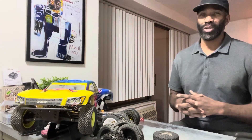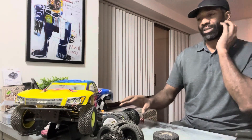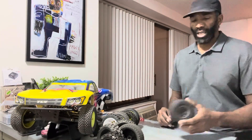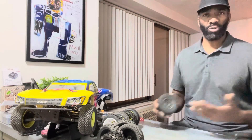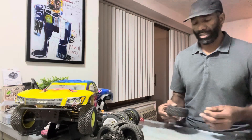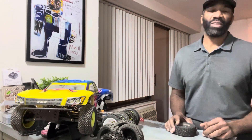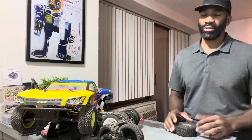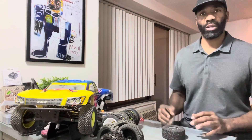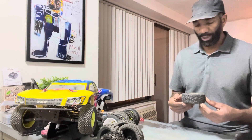Hey guys, welcome back! Thanks for joining me. I want to welcome you to my tire review. There are quite a few tires here — I definitely have several sets of tires, and we're going over each one of them, talking about the pros and cons, why I like them, why I chose them, which ones I'm specifically using, and the ones that I dislike. This is my TLR SCTE 2.0 and my Pro 4 SC10, and I'll be covering the tires I'm running on these particular vehicles.